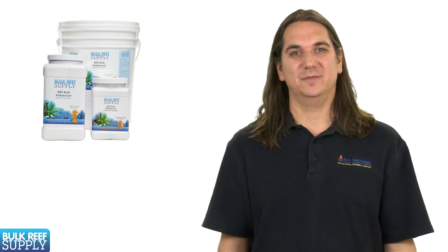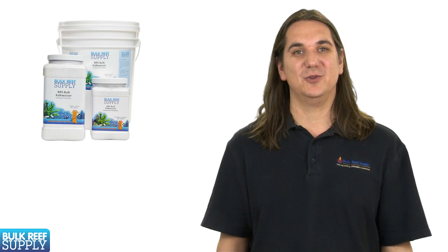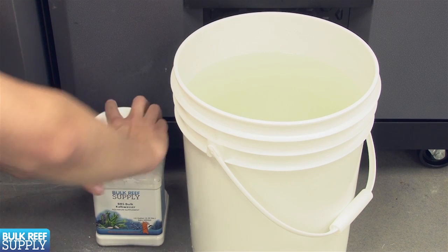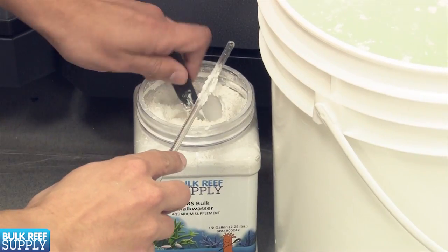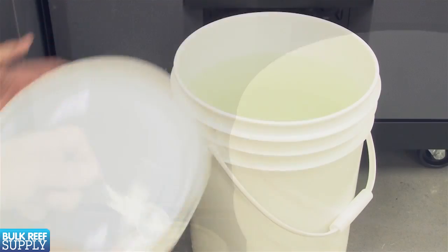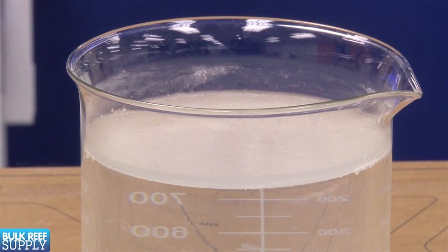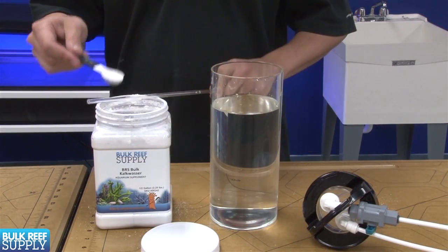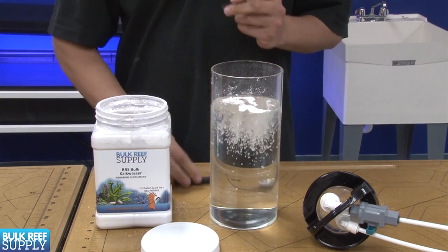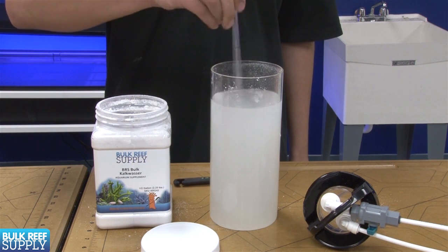A few last tips on using Kalkwasser. Interaction with carbon dioxide in the air and water will reduce the potency of the solution and even the powder itself. So it's important to store the dry product with the lid tightly secured. If you mix and store the fluid in a large container, also put a lid on it to minimize gas exchange — though a thin crust will likely form on the surface which will protect it to some degree as well. When mixing, just give it one good vigorous mix and let the powder settle. You don't want to use pumps or air stones to mix the water after that because it will add unwanted carbon dioxide and reduce the potency of your Kalk solution.